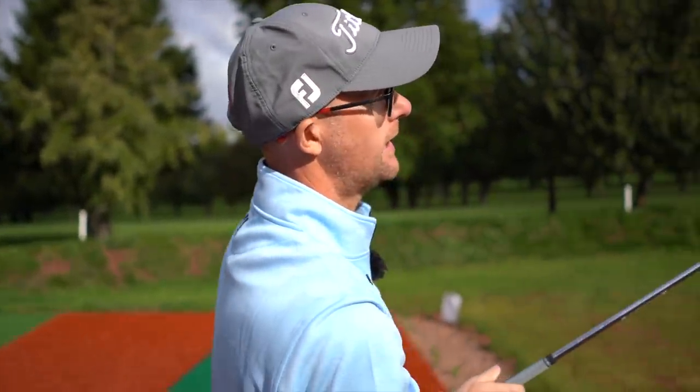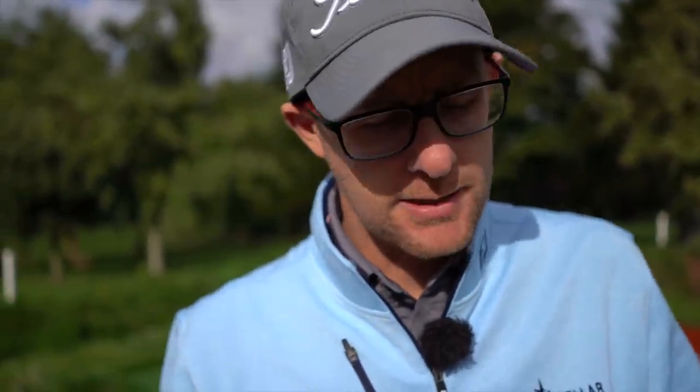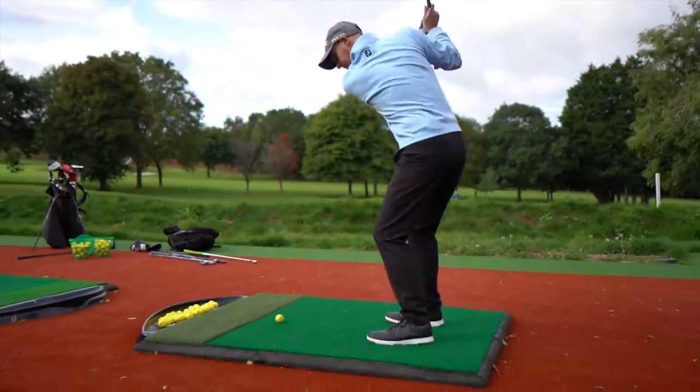Basic iron swing — can you get your iron swing basic, easy, repeatable? Get the ball up in the air, decent strikes towards target. That's your goal with these. Let's talk about some basic ideas, some fundamentals. If you're a beginner golfer this will help you, and if you've been playing for years, going back to these basics sometimes can just rejig the system into hitting some better shots.